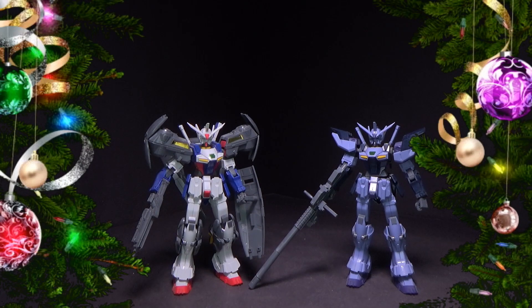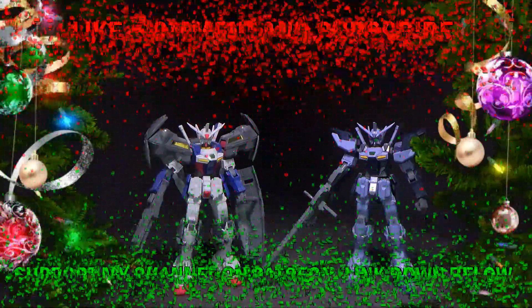On Day 5 of the 12 Days of 3rd Party Gunpla, we'll be looking at the Gundam Geminis Unit 1 and Unit 2 from, I think, Dragon Momoko. Because I don't think they were Model Comprehend at the time — I'm pretty sure they turned into Dragon Momoko when they did these.